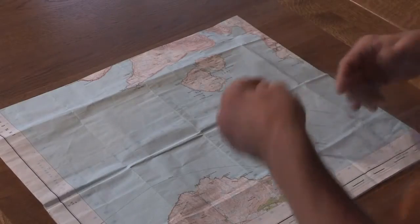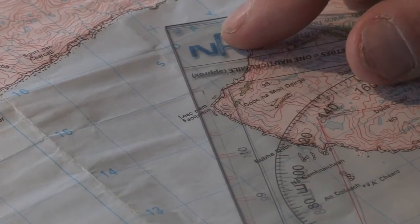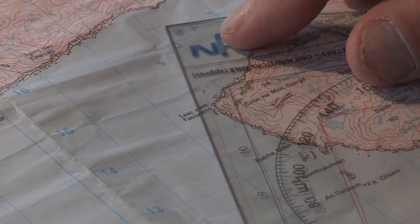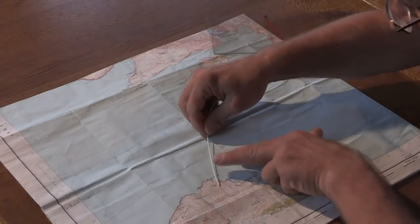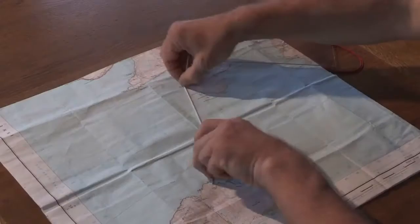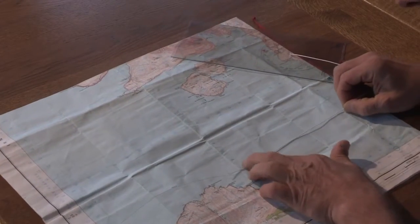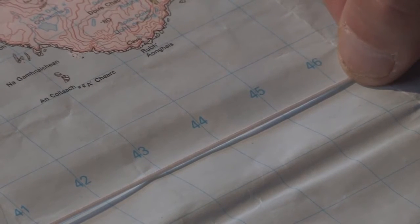If we want to remain in kilometres, we can turn the device round, use the other scale, and here we can see it's approximately 11 kilometres. Or conversely, we could use the string again, measure the distance, and here we can measure it against any kilometre grid line running along our OS map.